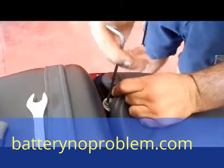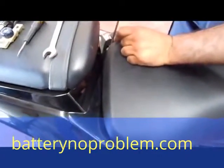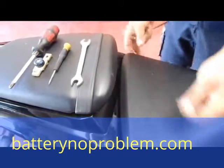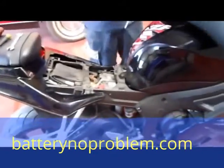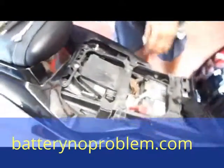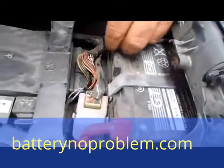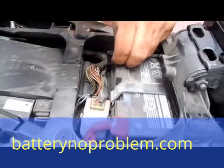We unscrew the second screw from the seat, and that's it — we can take off the seat. Right now we will see the battery. The battery on the Yamaha 600 is mounted in a different way than usual. As we can see, the screw of the negative cable is vertical.